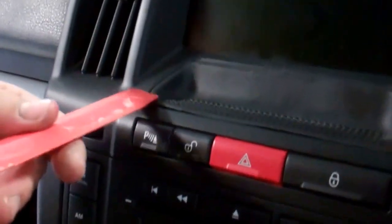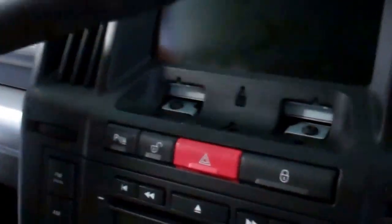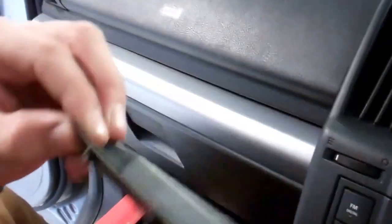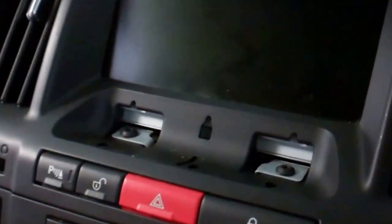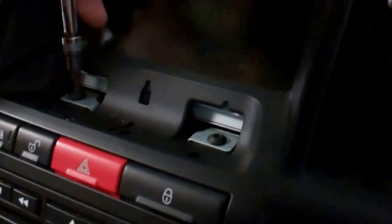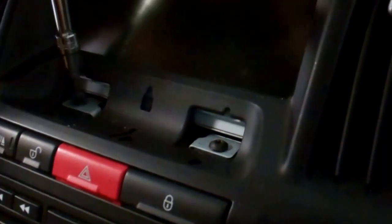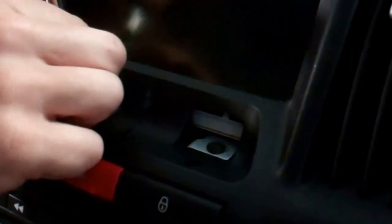The secret rubber mat removal — we're working this out as we go, we've never done this before. We had a little practice and worked out there are two little screws there, Torx T20. They're going to be the same as the others. Yep, let's have a look — yep, they're all the same. We're getting a little collection.